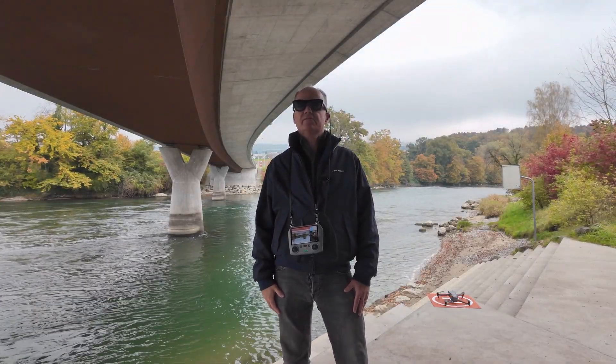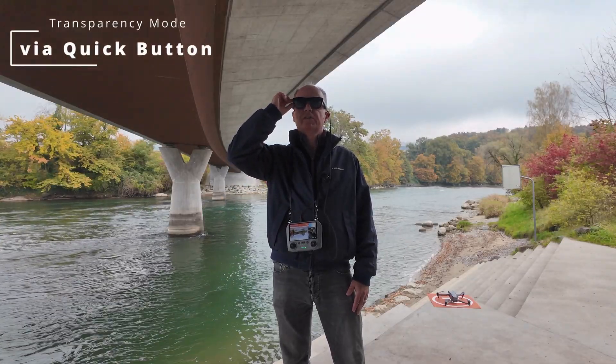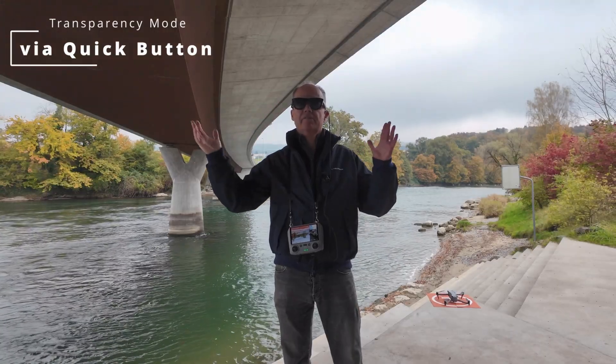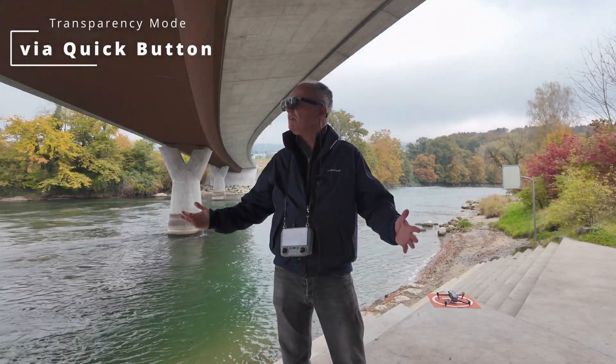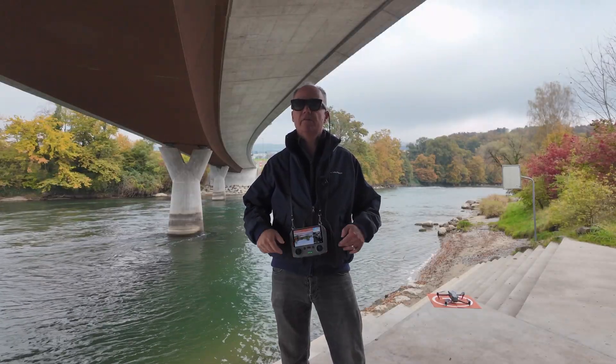The first tip is the transparency mode. I can trigger it with the quick button. Press it once and I can see everything around me — the display is gone. I can now prepare my drone for takeoff, look at the controller, and everything is clear to see.